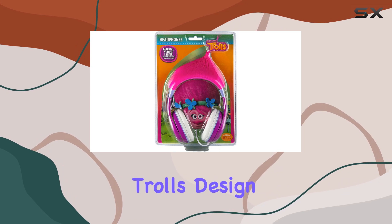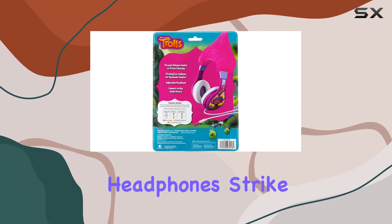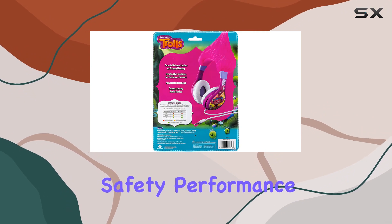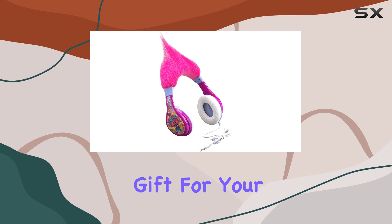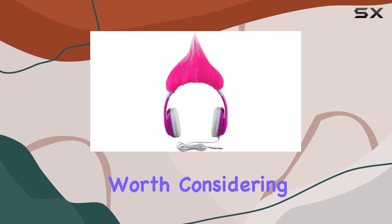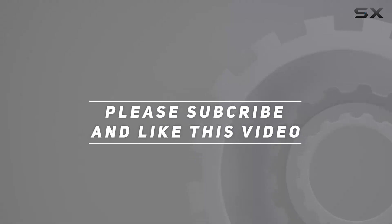The vibrant Trolls design adds a playful touch to the overall package. In summary, the eKids Kids Troll Headphones strike a balance between safety, performance, and style. If you're looking for a thoughtful and practical gift for your child, these headphones are worth considering. Check out the video description for the updated price, and thank you for watching!